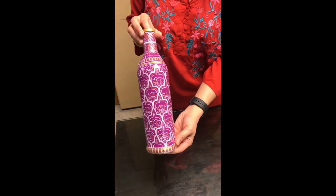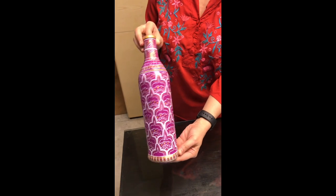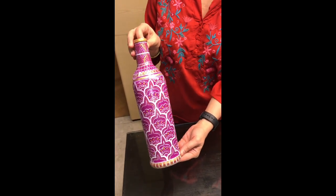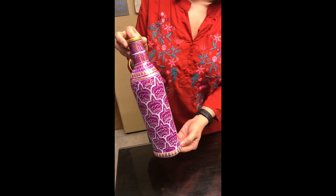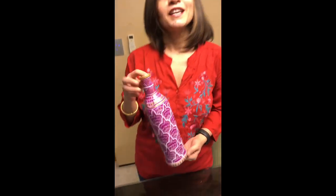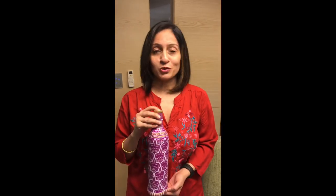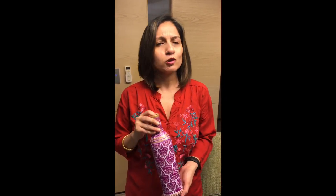Our varnish is done and our bottle is finally ready. As you can see, there's a slight glow and shine on the bottle because of the varnish. I would recommend using this bottle as a home decor item only and not for utility, to make sure the paint stays safe and intact. I hope you found this bottle painting video useful — thank you for watching! If you like what you see, please click the subscribe button and share your feedback on what you felt about the video, what we could change or improve, and what other tutorials you'd like us to share.